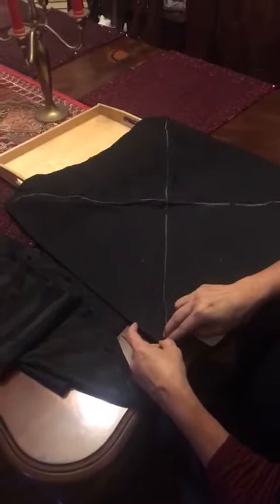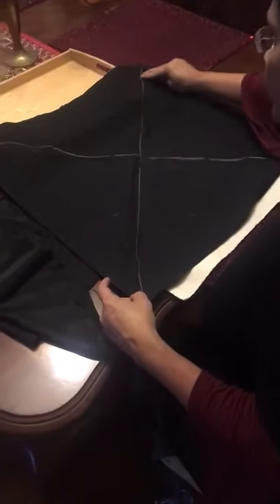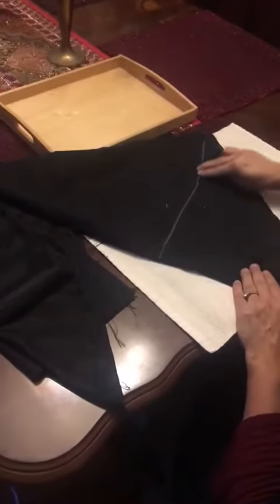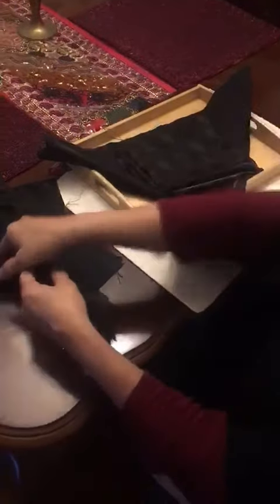Here I am showing them what the finger needs to do and where to fold. Here we go. Thank you for watching.